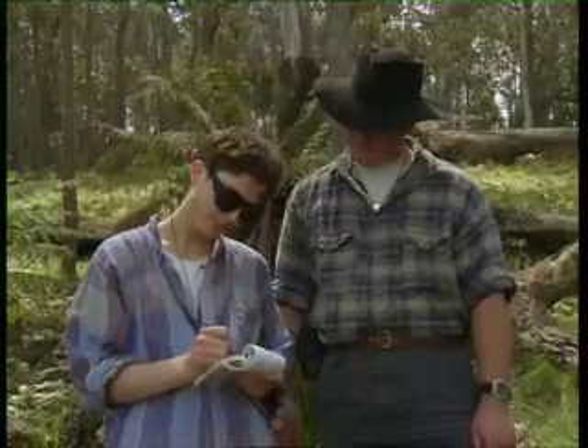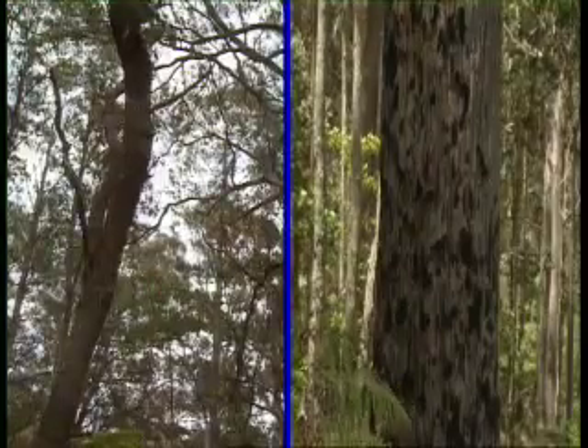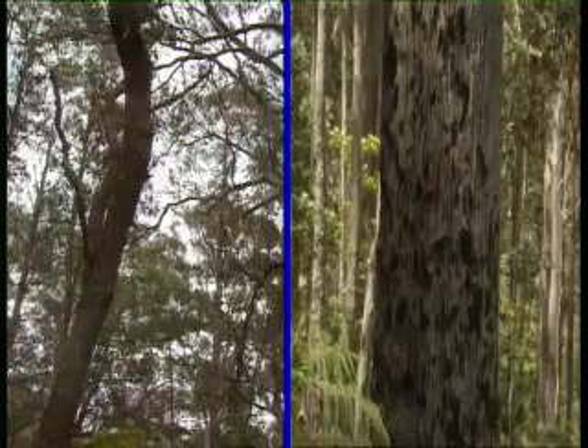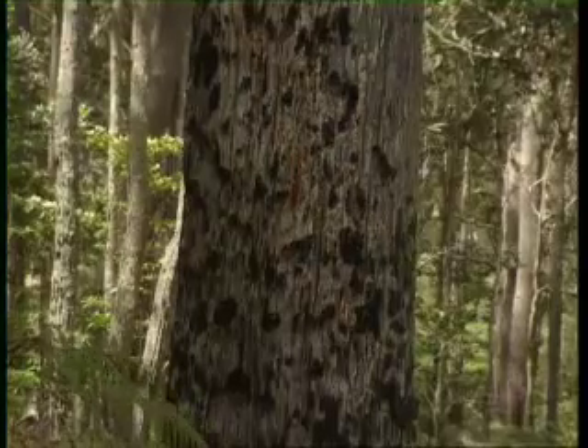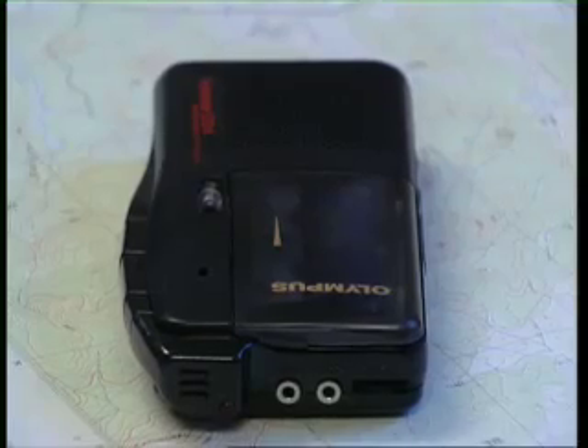For example, growth form. Given this tree, you might record: spreading tree to 12 metres high, full fibrous dark grey bark, diameter at breast height 70 centimetres, locally dominant. Portable tape recorders can be used to collect site information; however, you'll still need to label the specimens.